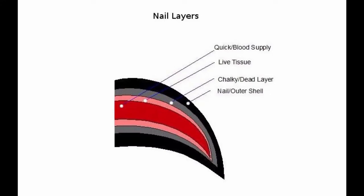Sheena here, and today we're going to be talking about the layers of a dog's nail. In this first photo we can see the various layers that make up the nail.